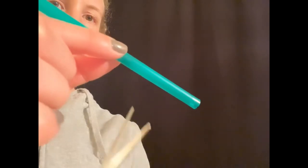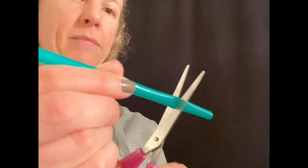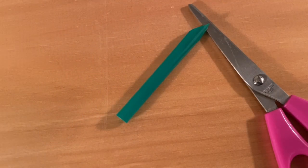Try with tighter and looser embouchure to see if you can make the pitch rise and fall. Another way to make the pitch rise and fall is to cut your straw. As you can see, our straw is much shorter now.